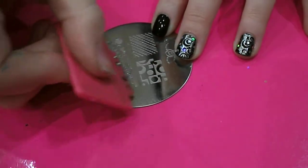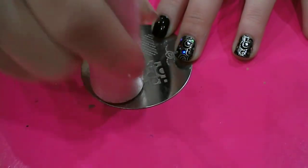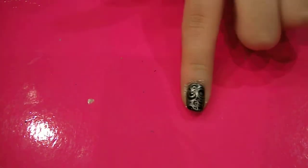And then pick the design up with my stamp. Then what you want to do is cover it all over your nail — so then you've got the design going all over the black.